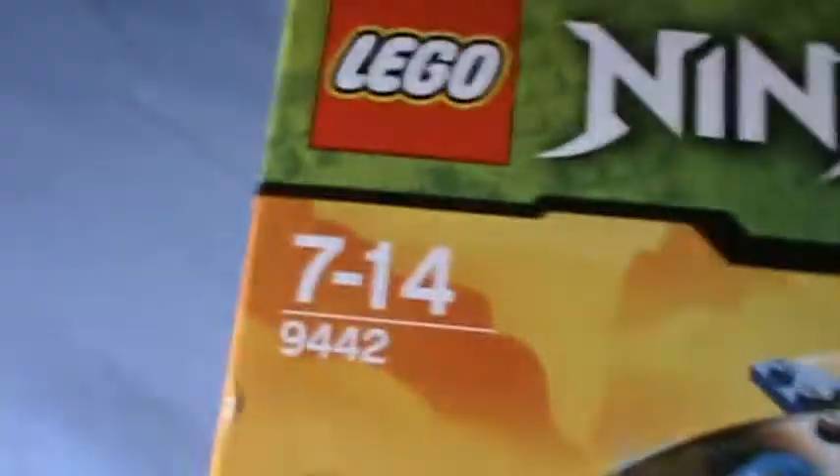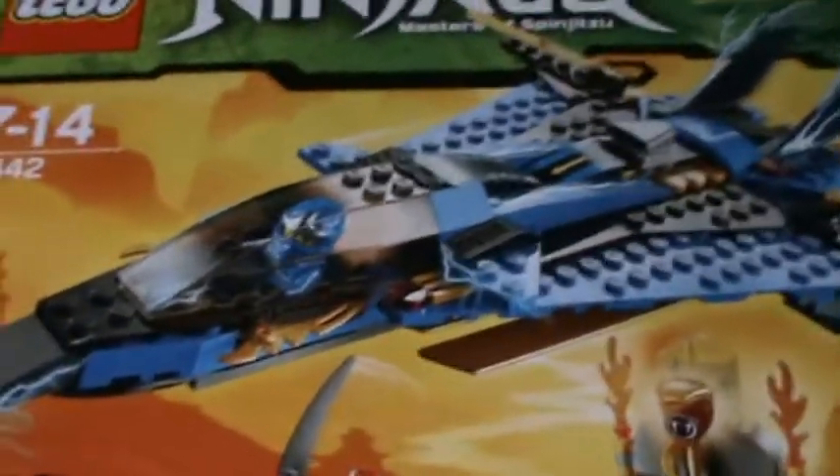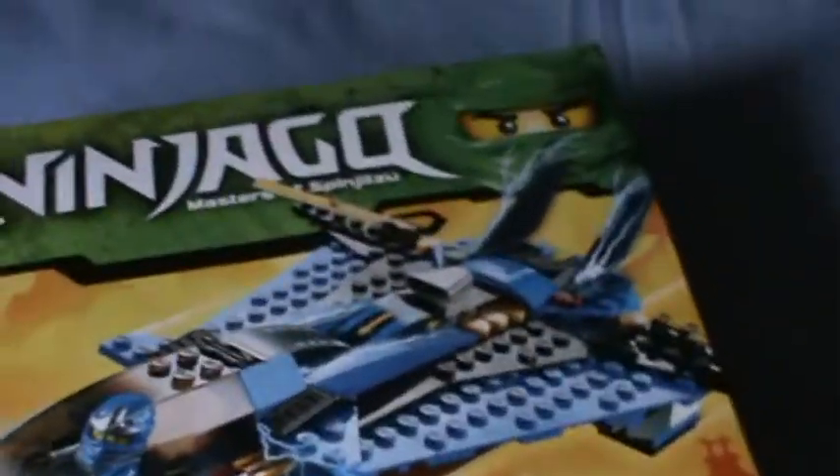It hasn't got a name so I'm not that qualified. Anyway, it's JZX like a spaceship or something.